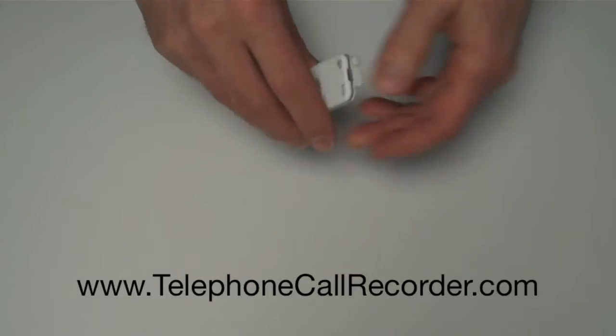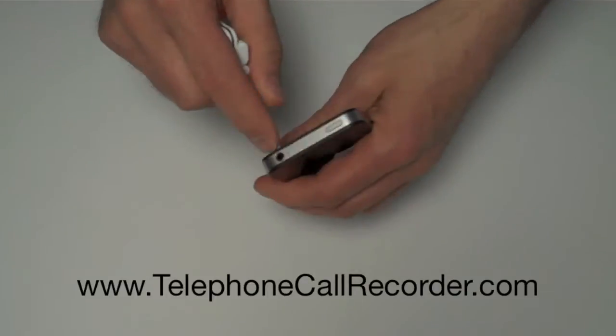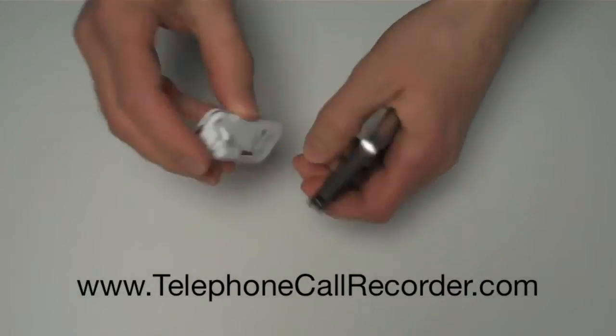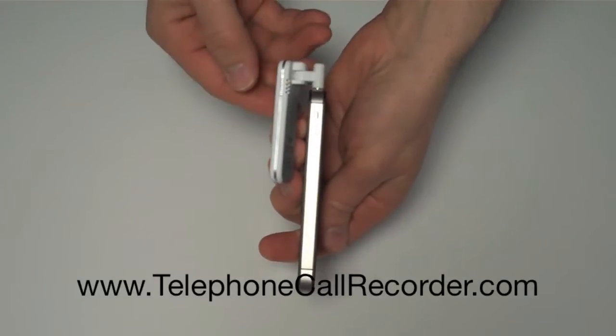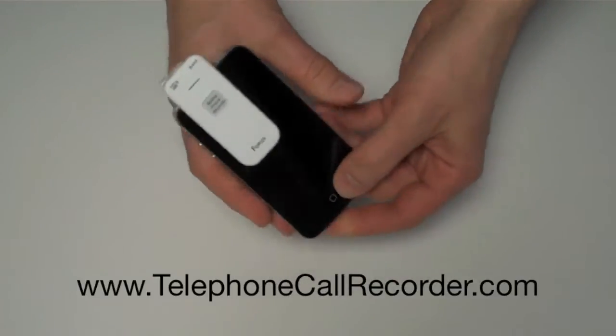So this is the recorder, and I'll show you how it plugs into an iPhone. There's the headphone jack on the iPhone — just move the swivel base around and plug it in there. The nice thing about that is it gives extra room in case you have a case; it will still fit on your phone. So I'll swivel it around to the front, and there it is.